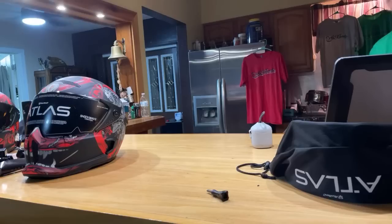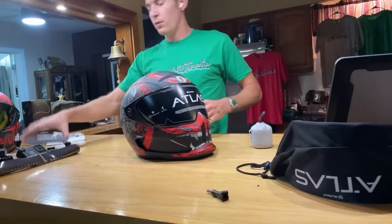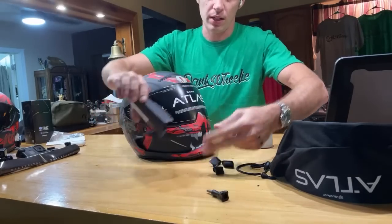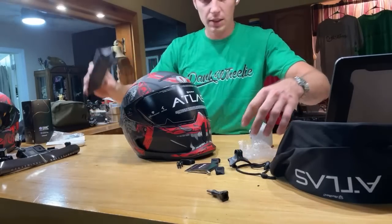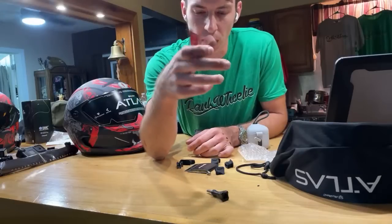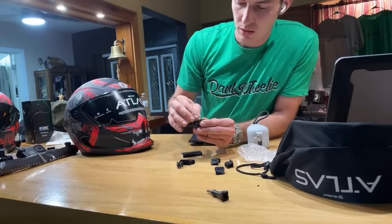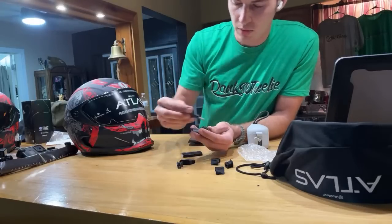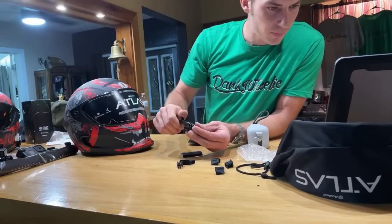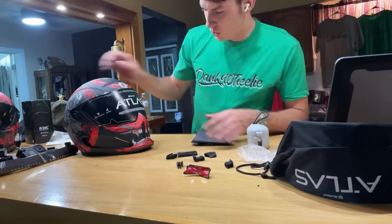We've got the Shogun! First thing I'm going to do is use these vent plugs that Ruroc just came out with — you just shove them into the vents. It also came with a Ruroc chin mount — I didn't know they sent me an actual mount for it too, that's cool! And it came with a bunch of vent plugs.